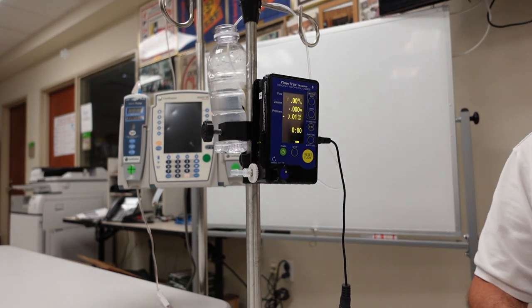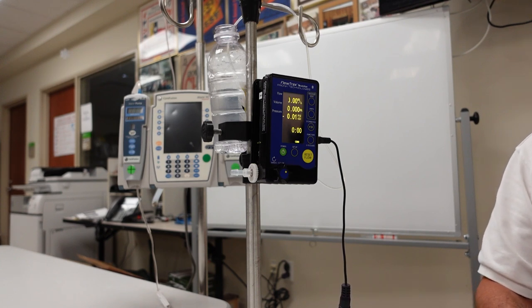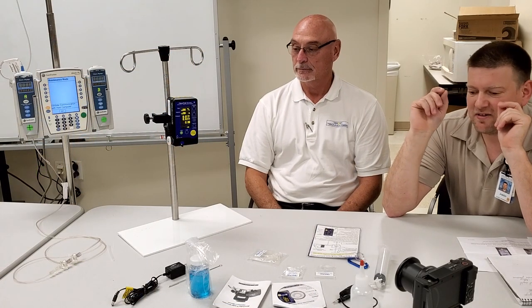This is especially useful for folks working on sterilizers, since you're dealing with around 30 millimeters of vacuum or 30 PSI positive pressure, which is really tough on most manometers. That covers the pressure gauge feature. The unit also has a temperature gauge.